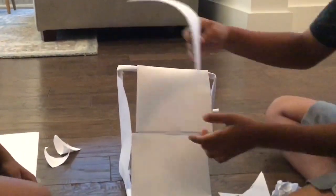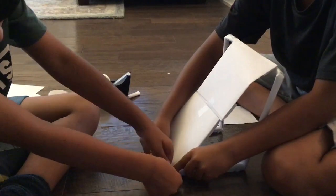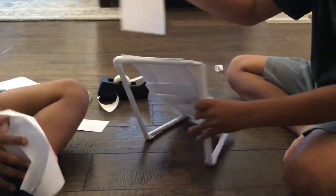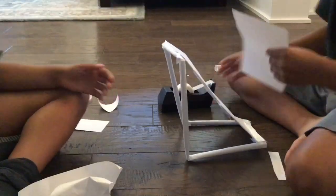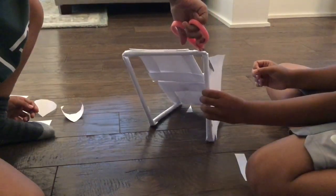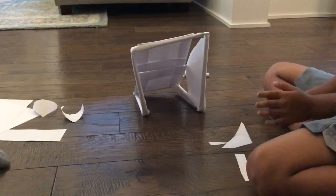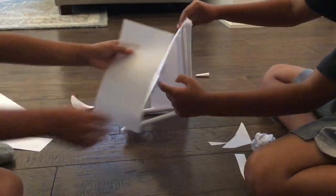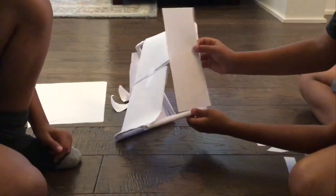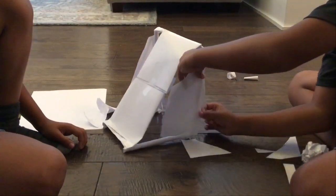Then, put some tape on a small strip of paper for the sides. Take the strip of paper that you have cut and put tape on the bottom. Now, fasten it with some more tape. Make sure you do this with the other side. Cut it so it will fit perfectly to the sides.